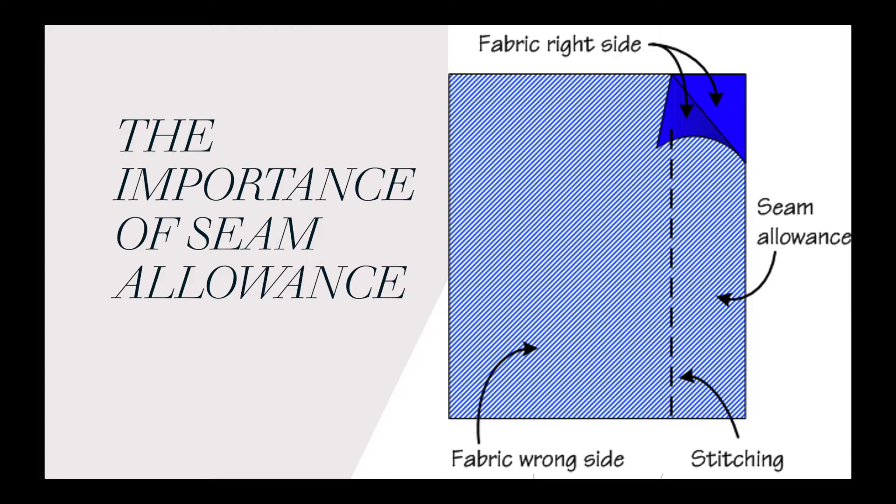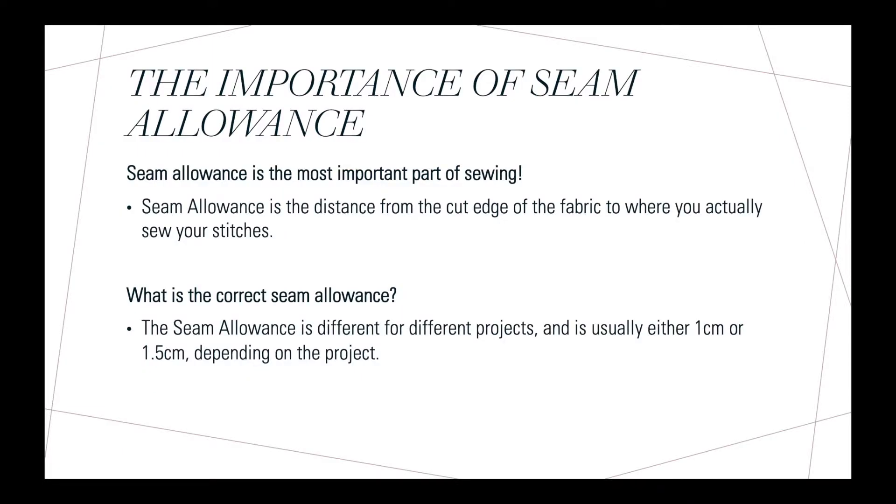You can see the stitch line on this picture here. When we do this we usually sew with the right sides of our fabric facing each other. Seam allowance is the most important part of sewing — it is the distance from the cut edge of the fabric to where you actually sew your stitches.